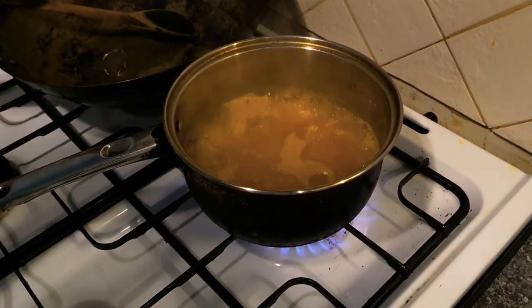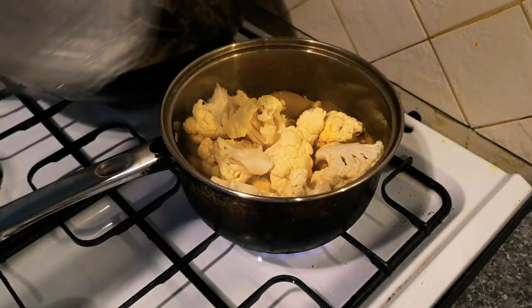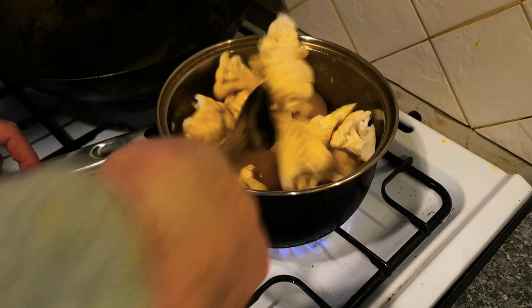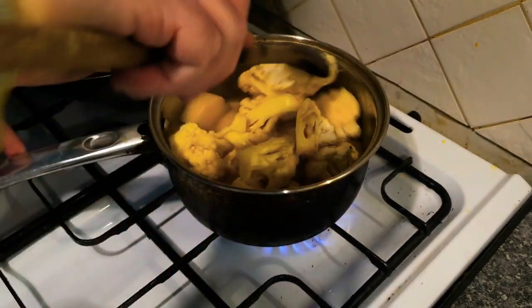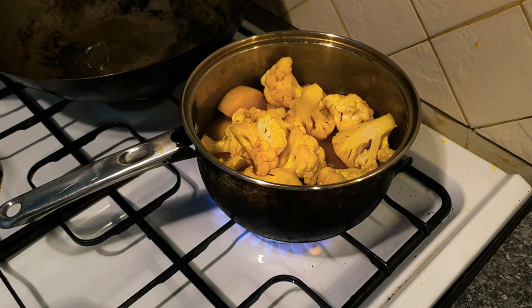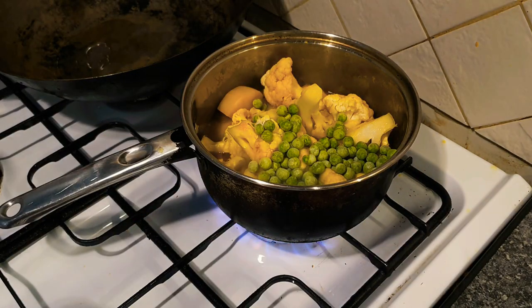Let's just have a look at our potatoes — they've been boiling for five minutes. Next it's time to add the cauliflower, which cooks a lot quicker, so it's good to add things in a logical order. Just give it a good mix — look at that lovely turmeric infusing. Good to put a lid on to steam that cauliflower. We're also going to add the peas as well, and when I can find my lid I'll pop it on the pot.